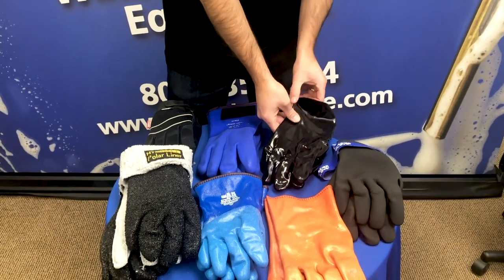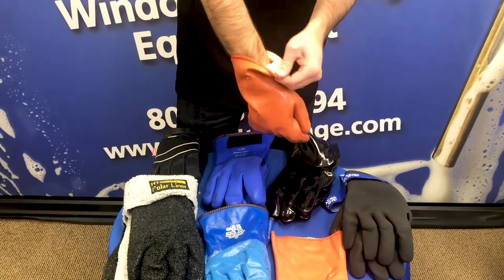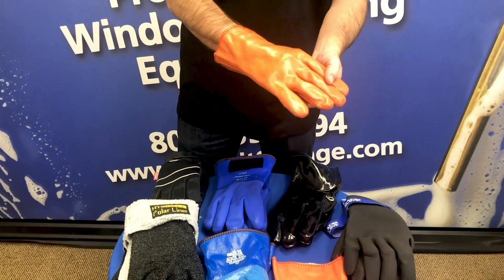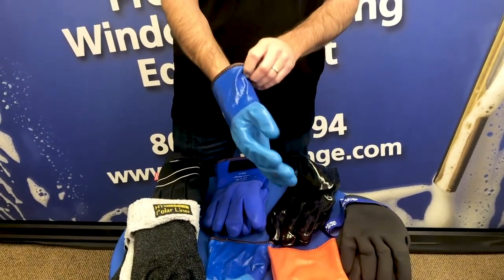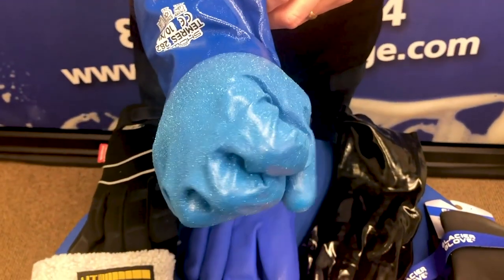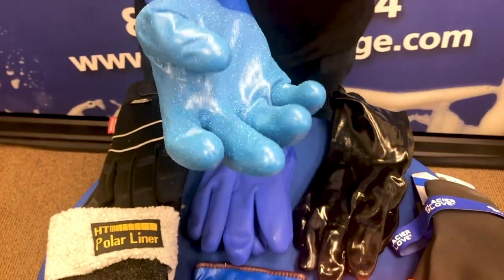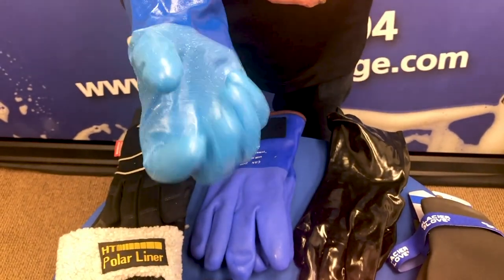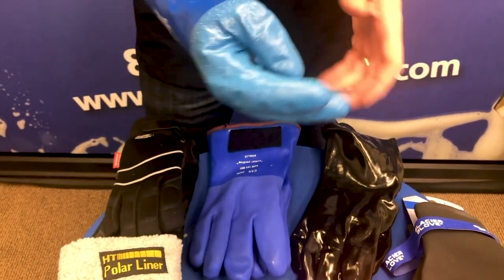The same PVC dipped glove, in this version here, has a liner to it — just a light foam liner. Easy on, easy off, gives you pretty good dexterity. Probably the best, most flexible in this design are the Showa gloves. These are so pliable and flexible. As you're working in colder temperatures, circulation of your blood is very important in keeping your hands warm. With this glove being so flexible, you're not wasting energy restricting the blood flow of your hand to hold onto tools.